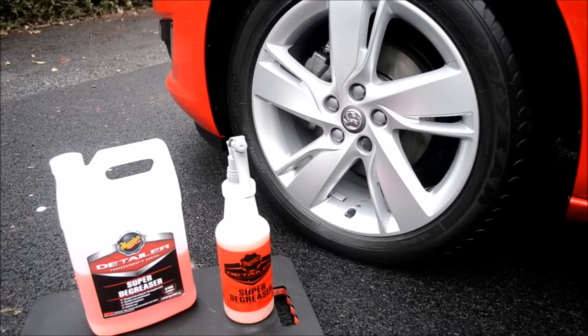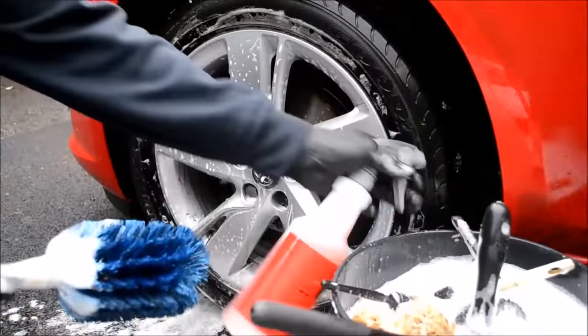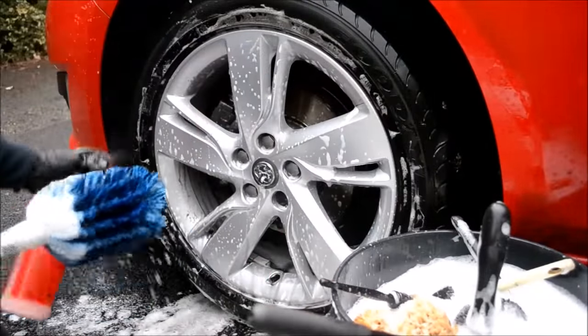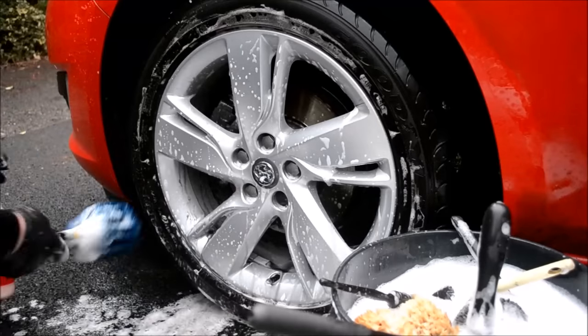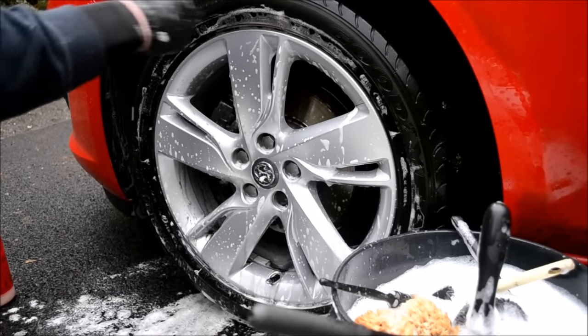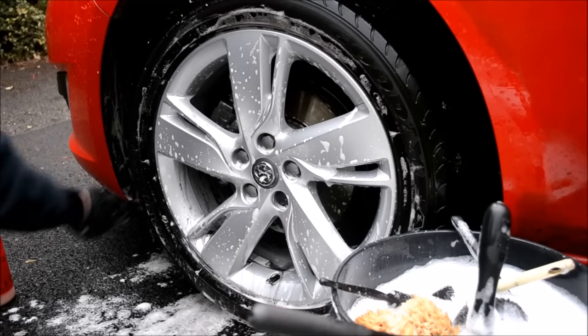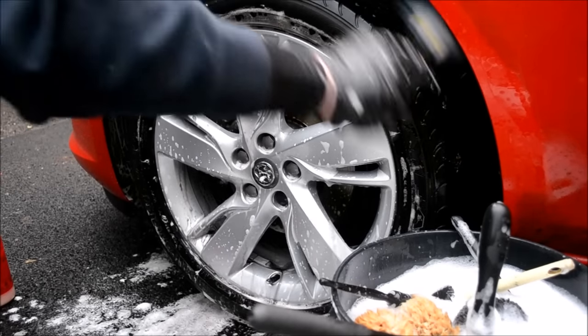Next are the arches. I use a large easy detail brush and Meguiar's Super Degreaser. For heavily soiled, dilute 1:4, and for light soiling, dilute 1:10. I like to keep it in the middle at around 1:6. Hopefully by applying the degreaser at the start of the clean, most of the dirt is now softened. I spray a little more degreaser into the arches and onto the brush, and continue to clean covering as many areas as possible. If the brush gets caked with dirt, simply rinse it out and reload with shampoo and degreaser.